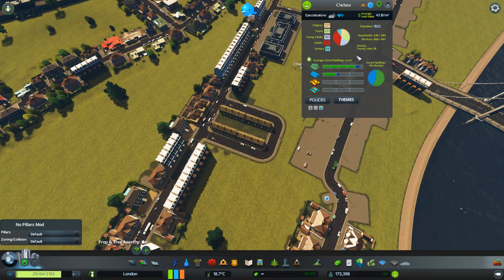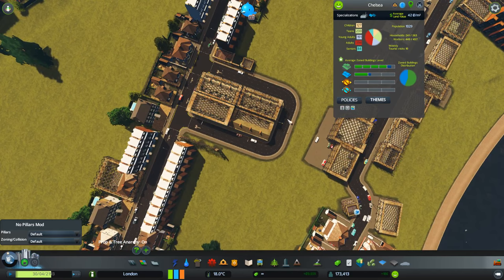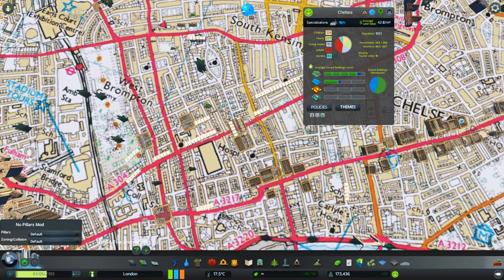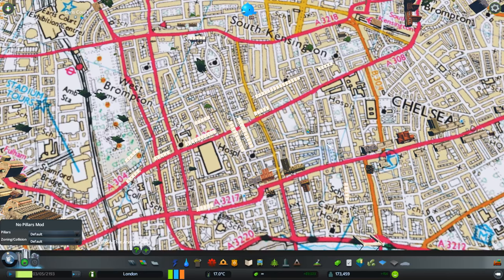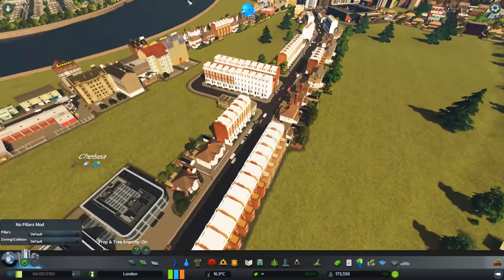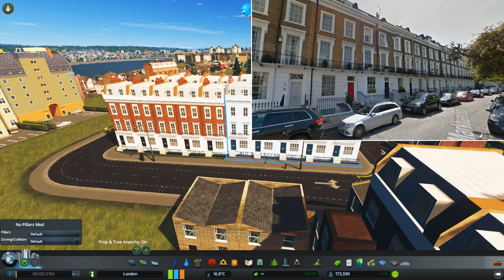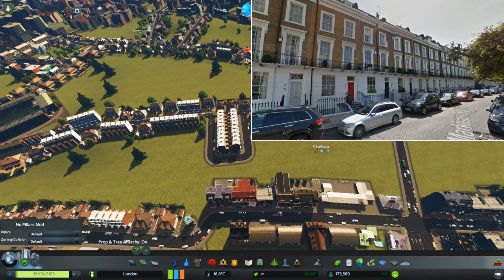Even after we do that, it's not the end of our problems, because it means you're restricted to having these little grids, and of course London is not like that. If you look at the street patterns, it's all kind of just a bit off-line — there are little blocks but it's all a bit higgledy-piggledy. Trying to get this to look right is incredibly difficult.